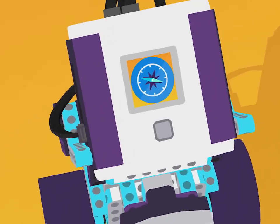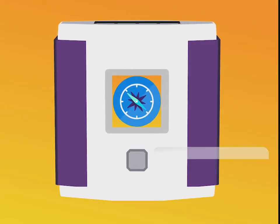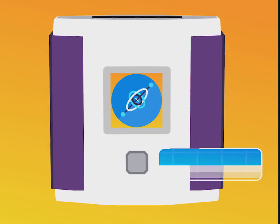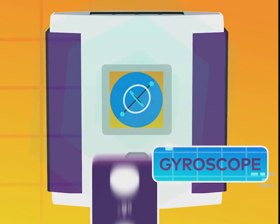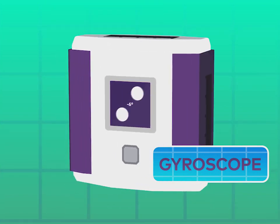The brain also has a built-in compass that helps the robot sense direction. Then there's a super handy sensor called a gyroscope, which is found in many devices like smartphones and tablets. You can think of a gyroscope as a sensor for balancing.